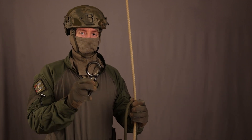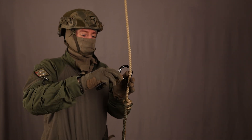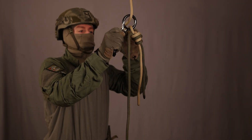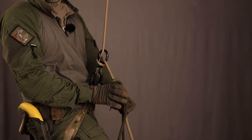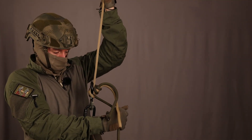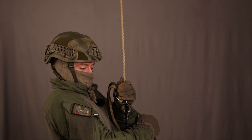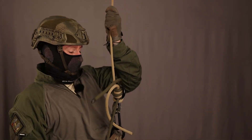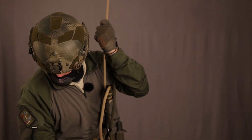If you want to rappel over this with a normal figure-8, you have a problem — the knot is just too big to pass through the descender. Let's just demonstrate this. Big knot, a figure-8. No, it just doesn't fit through. It touches it. I can see it's just too big to pass through this standard 8.